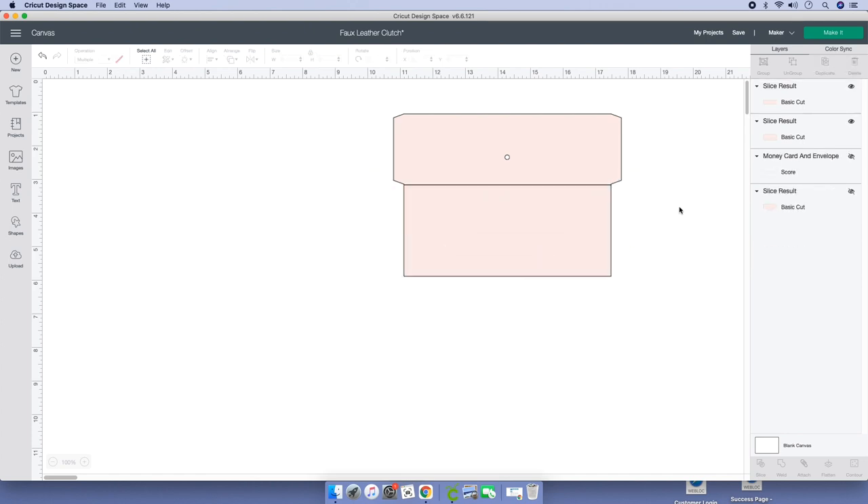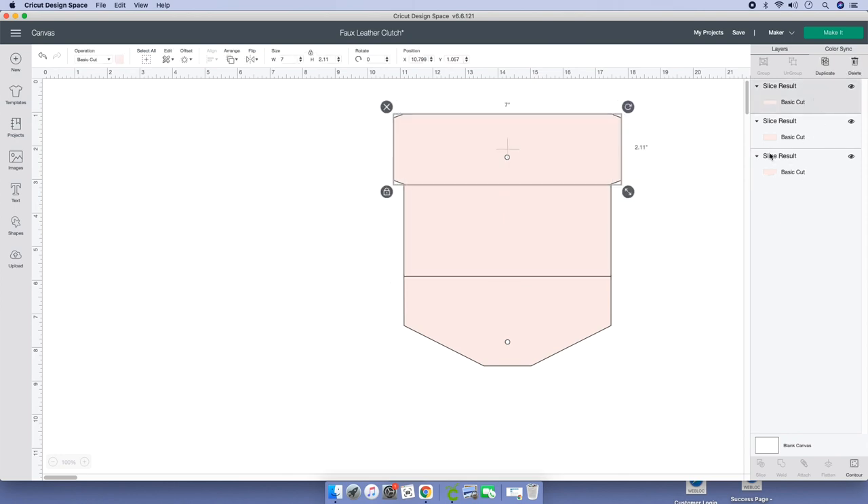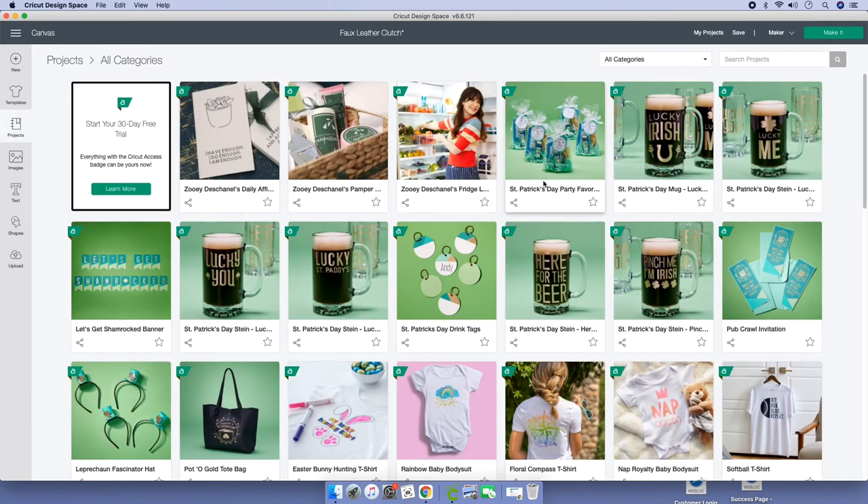Delete. Bring in that piece right there. We don't need the score line, so go ahead and delete it. We don't need that one either — delete it. The problem is when you go back to your Projects, you won't be able to bring it back in.